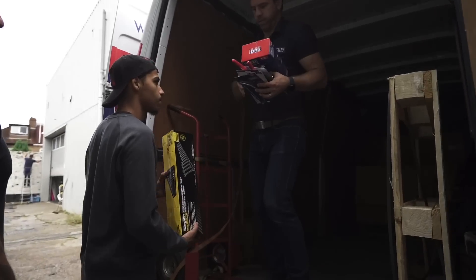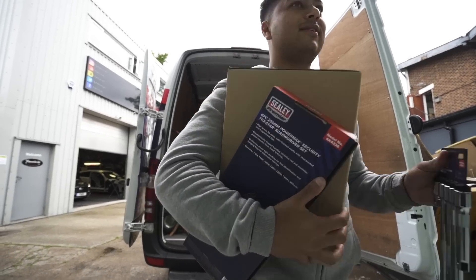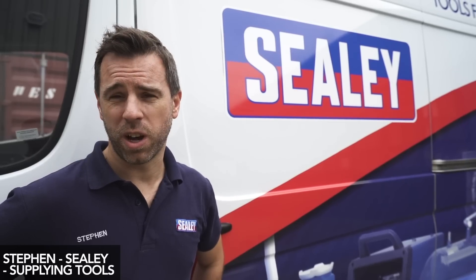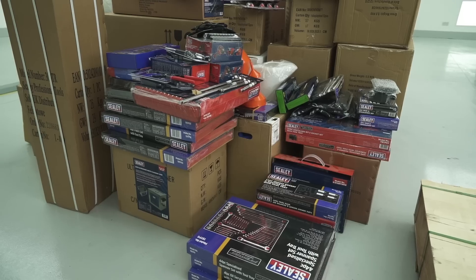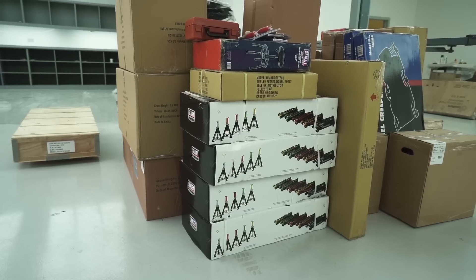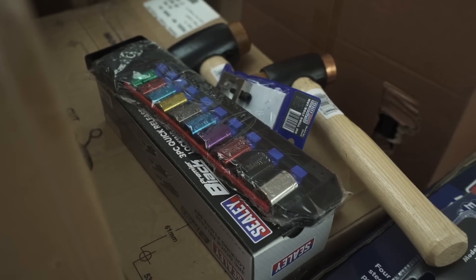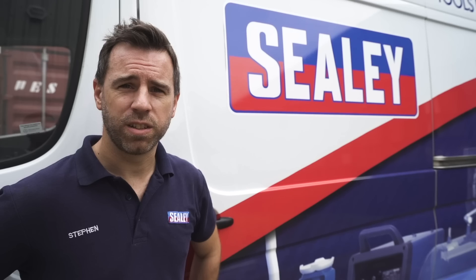One of our ASMs, Tom, saw the show Yanni's Supercar Customizers and noticed that the guys in the workshop were using a load of our branded tools. Had a conversation with one of our customers, Pauline at DGL, who supplies them. She put us in touch and a collaboration formed — and here we are delivering a full workshop of stuff. Yanni's 2.0 right behind me is officially complete and it looks amazing.